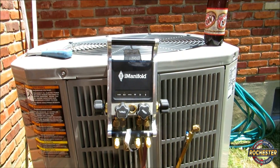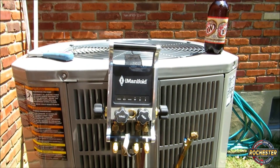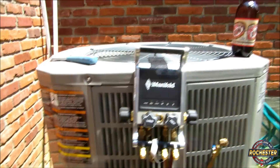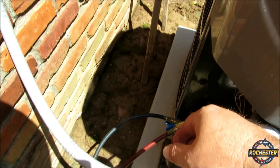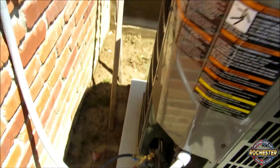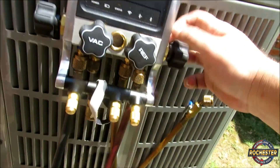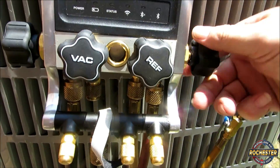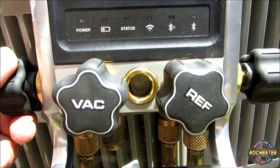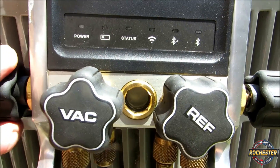I wanted to share this with you real quick as well. I've had a few people ask me what I do before I unhook. I've got my Cooper Adkins temperature probes off. With this sight glass, what I actually do is I'll come down here to my liquid line, I'll actually turn off my ball valve here — I've got that in the off position as you can see. I'll open my liquid here, and keep an eye on the sight glass. Then I'll open up my suction line, and hopefully it'll suck it all back into the unit — or at least 95% of it.